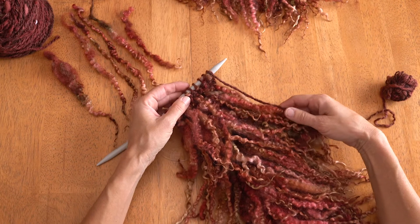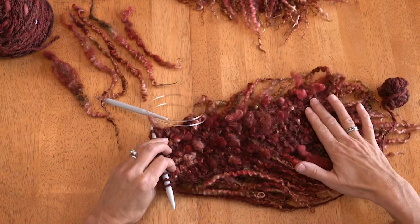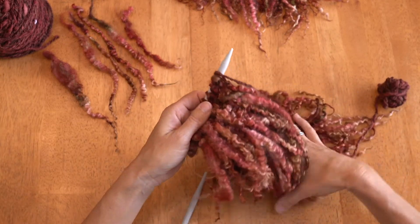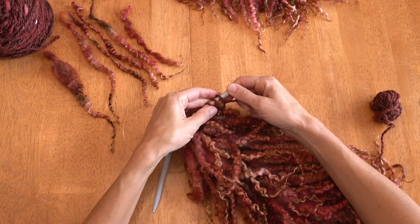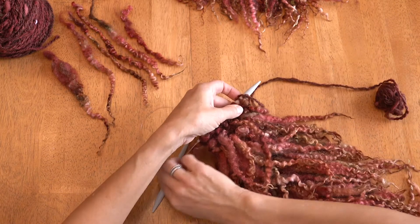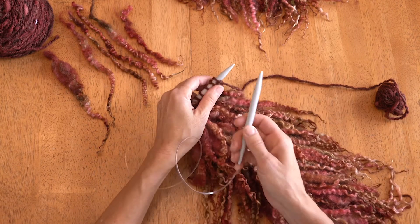For this project you knit every single row. For this one I did eight stitches. Your first row would have been like this, and now we've worked our way up.